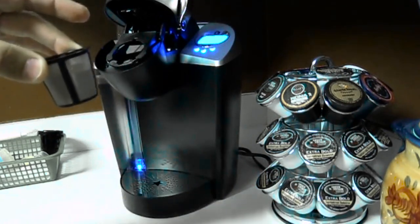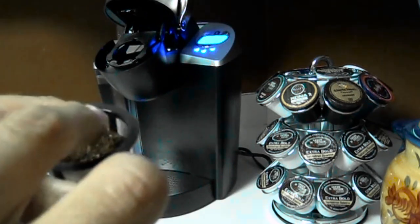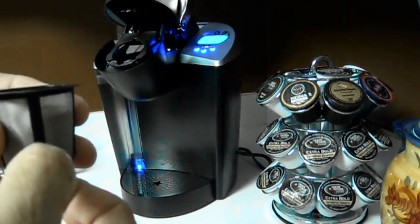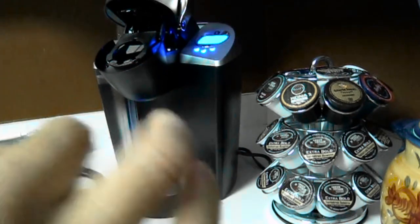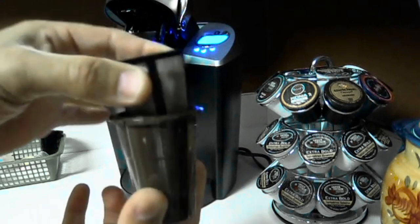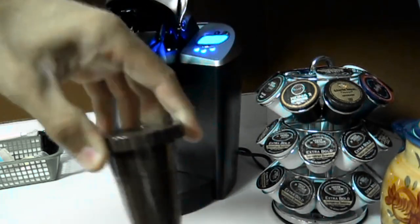So the way it works is you get three pieces: this, this, and this. I've got my Wawa coffee grinds locked up to the top, and there's a line in there — the bottom line is for a six-ounce cup of coffee, the next line up is for a ten-ounce cup. You put your coffee grinds in, spoon them in, make sure you're nice and clean up top, take your funnel and drop it. Then take the lid and lock it — that's it.